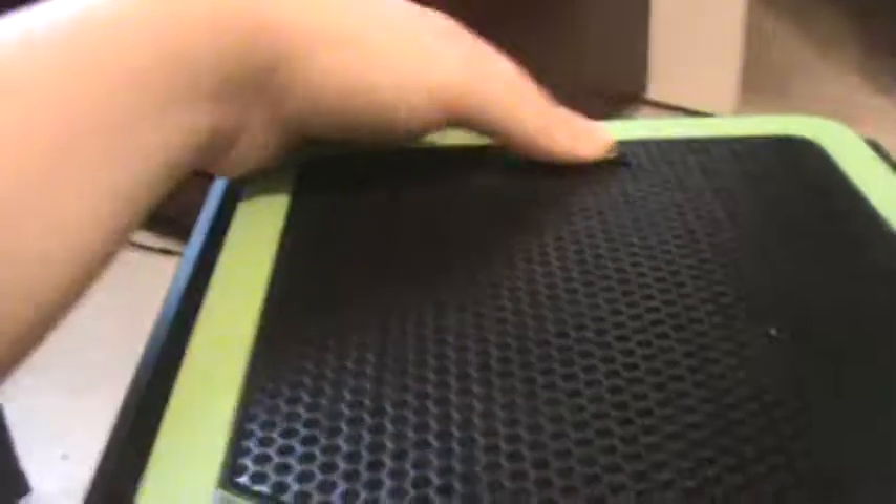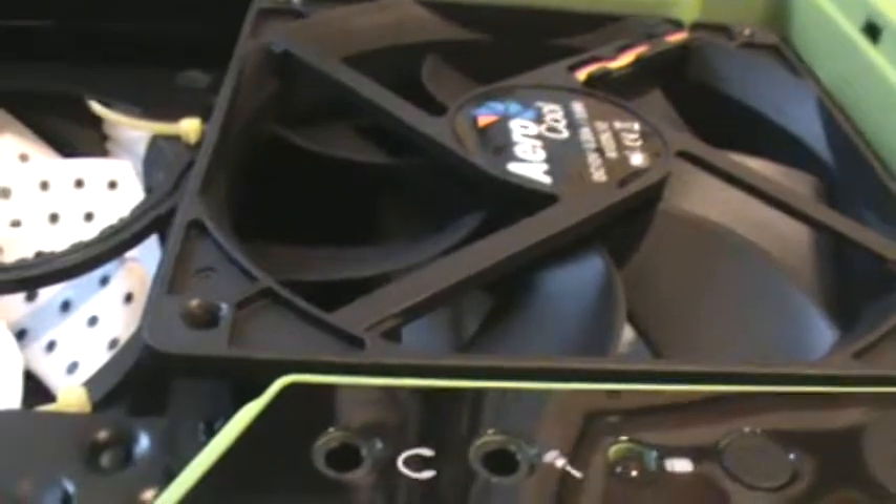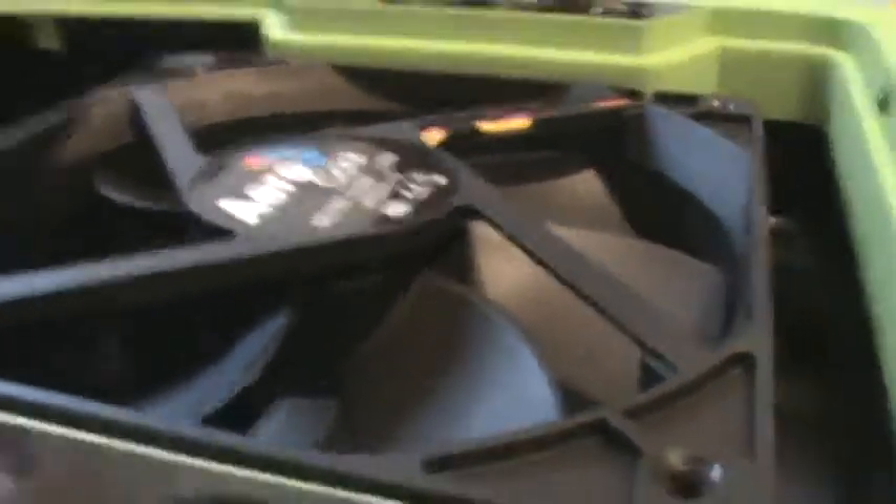Opening the top - you pull the switch and then lift it up with your finger, which is something that could have been improved. Inside we have the Dead Silent fan, which I really like. There's also a second fan that came with the case originally as the exhaust fan - I moved it to the top since I had an extra 120mm fan. That's only temporary until I get a fan hole cover.